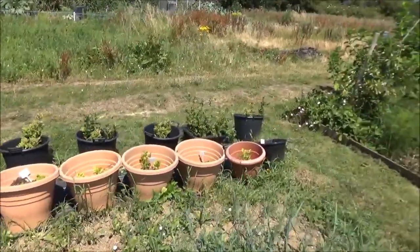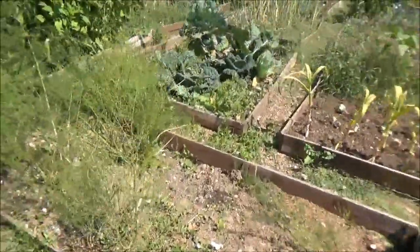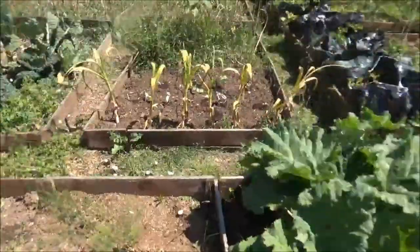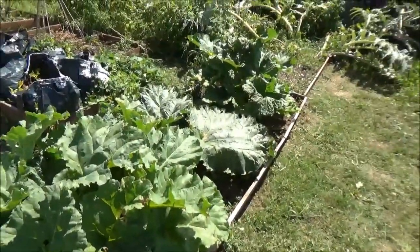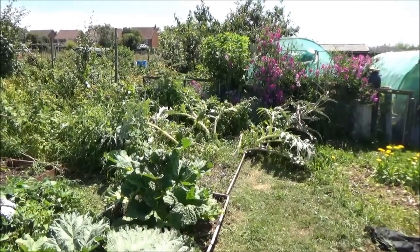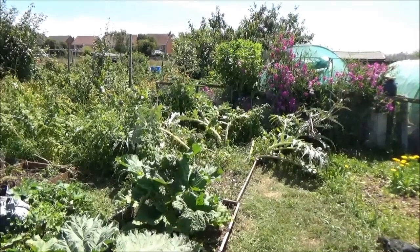I've tidied up this asparagus bed a bit and that's looking a lot better, as is the rhubarb there. But that globe artichoke has just kind of flopped all over the place, so I'll be tidying that up as we get through it.